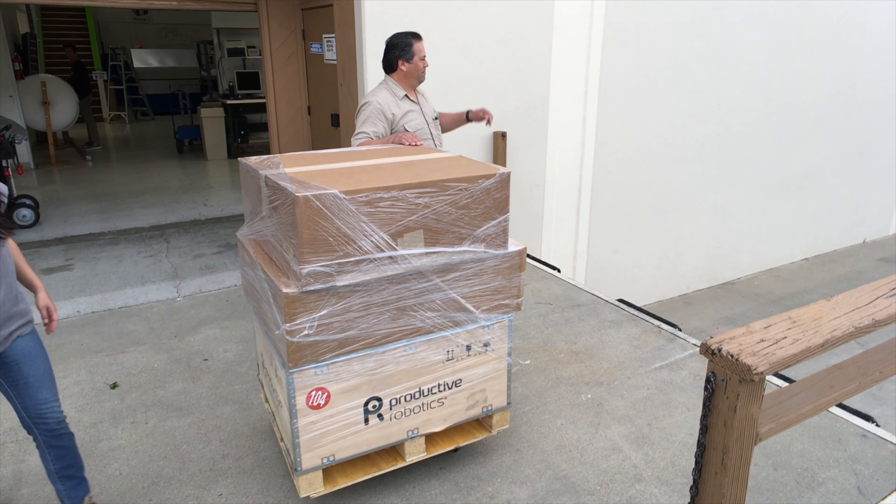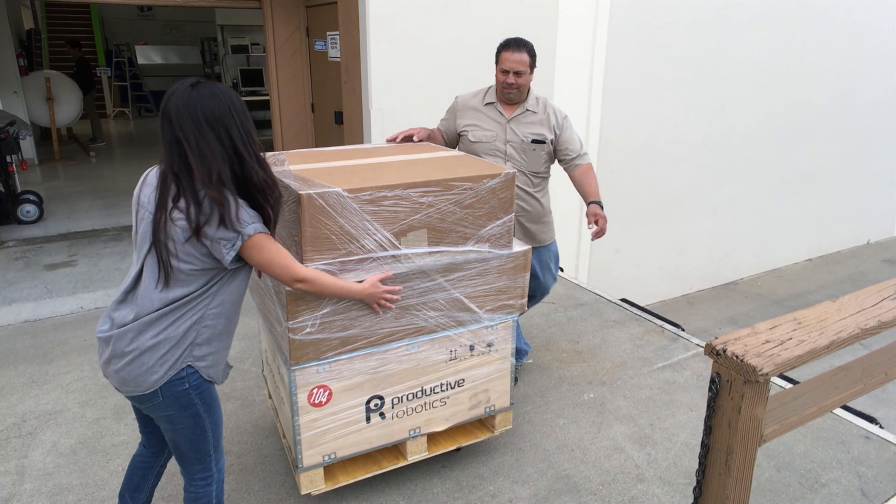OB7 ships directly to you, requires no loading dock or forklift, and can be assembled by your employees in under an hour.